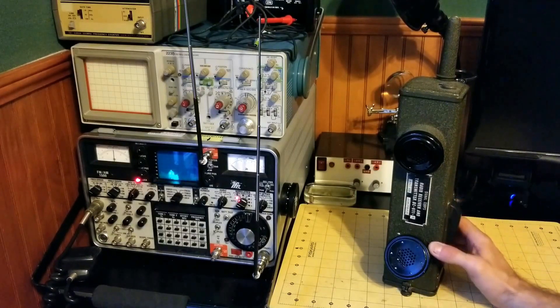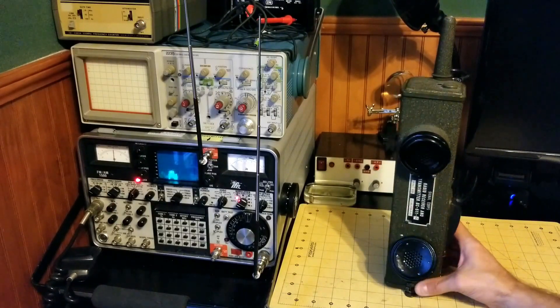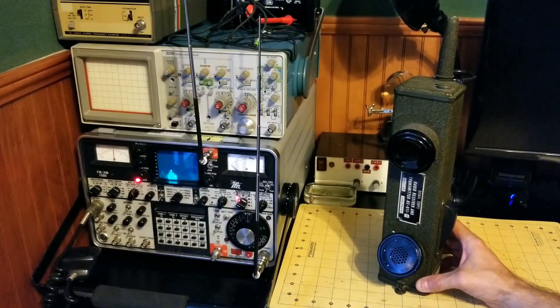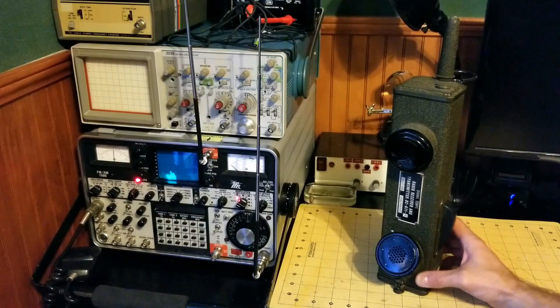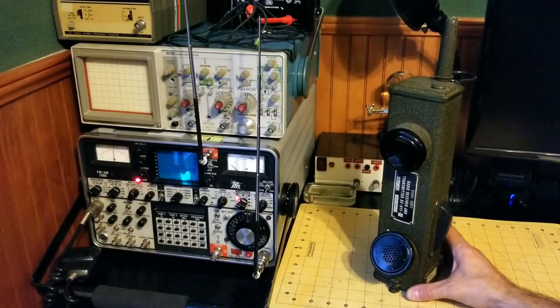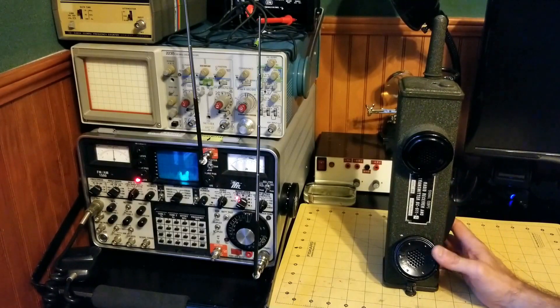Number four thing to know about this radio is it operates with amplitude modulation, not frequency modulation. This is an AM radio. And strangely, the Army, Infantry, Air Force, and all of the military units from the U.S. used a wide range of modulation schemes and frequencies, so you had only certain radios that could communicate with the BC-611.